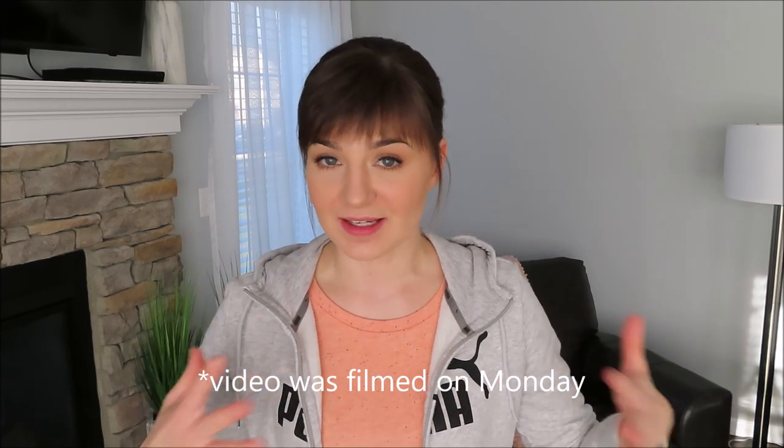Hey guys, welcome back to my channel. This is Anastasia. Welcome everybody. How are you guys doing today? I am doing good. I am finally done with everything I needed to do today because it's Monday. A lot of things happening on Monday, and I am finally here trying to catch the last bits of daylight to film this intro and outro of this video.